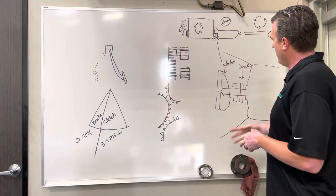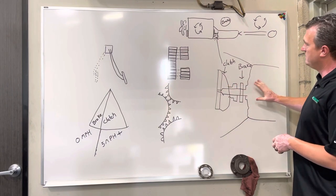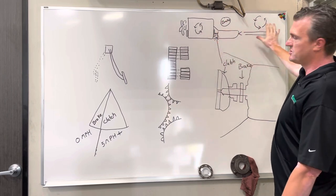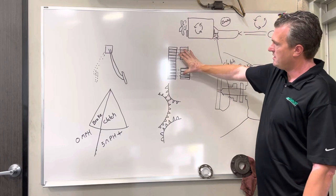Here is a diagram of the assembly itself — you have the clutch throwout bearing, the clutch brake, and the transmission. This is an example of where it sits in the vehicle: you have your engine, the transmission, and your driveline and axle, simplified here.